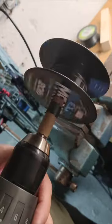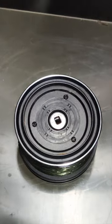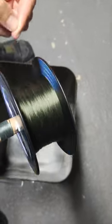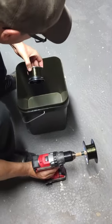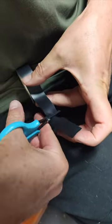I'm not going to throw this line away as I want to use it for backing line on other reels. I just made the jig from bits and pieces I had lying around my workshop. There are a number of different ways to achieve the same result. I'm not suggesting that this is the best way to do it, but it worked for me, which was all I cared about.